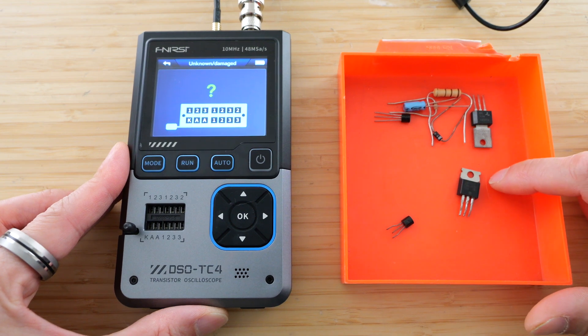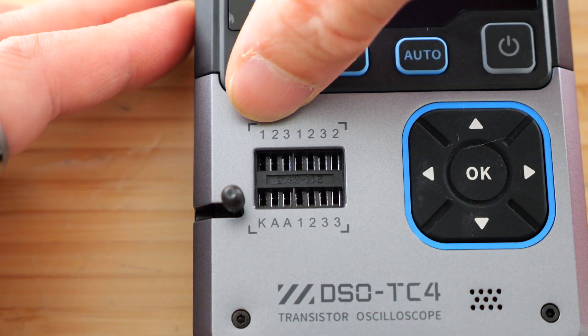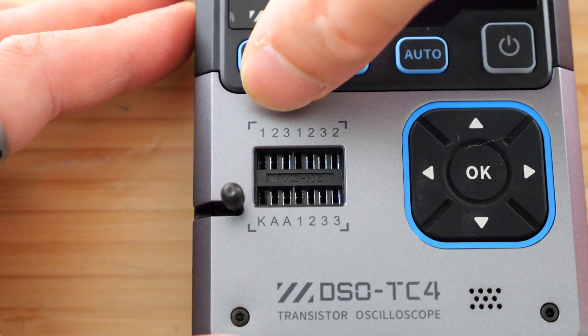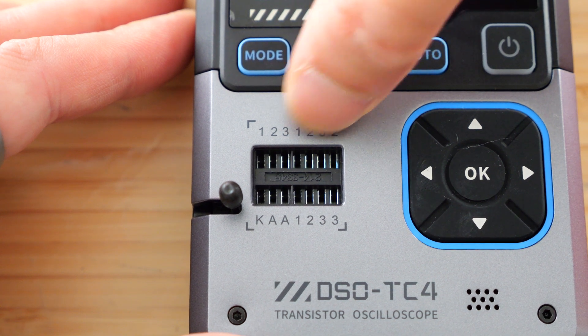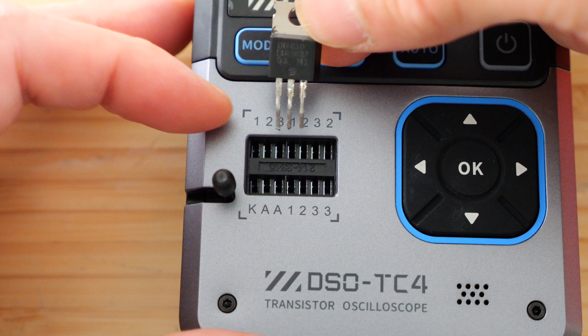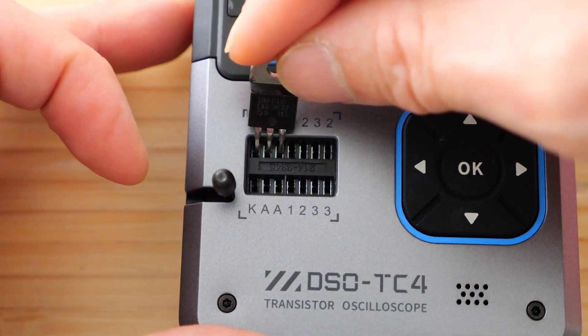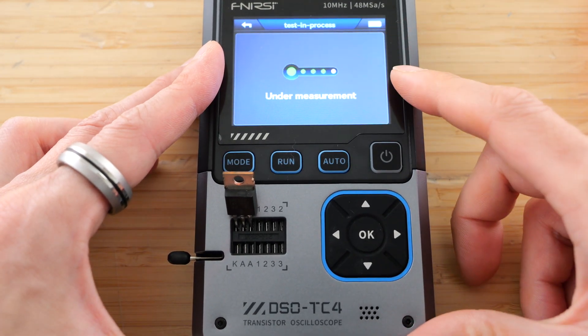If you have a bunch of different components you want to test, you plug it into this little slot over here. You see how it says 1-2-3-1-2-3-2-K-A-A-1-2-3. All the 1s are connected together, all the 2s connected together, 3s connected together. There's only 1K and the 2As are connected together. So when you plug in a transistor, you just plug it into whichever three pins that are different, lock it in place, press auto, and it will test it.